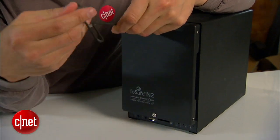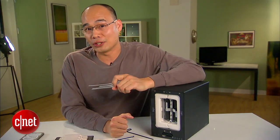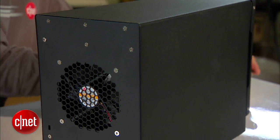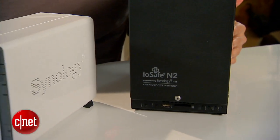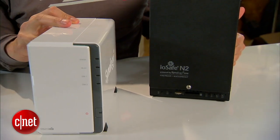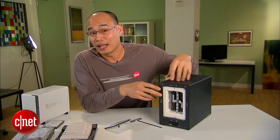In the extreme case that it doesn't, they say they would pay you to get your data back. So what's the catch? Well, the N2 costs about $600 with no storage included — about twice the price of the DS213. But hey, if you're looking for something that really, really protects your data no matter what, it is the best and the only choice.